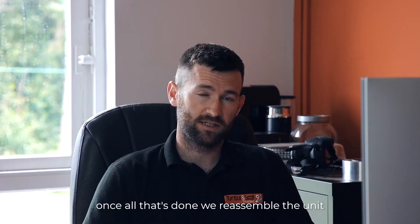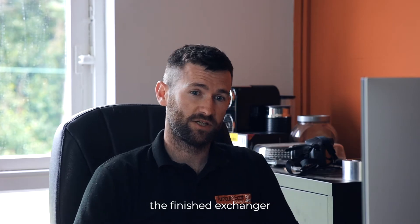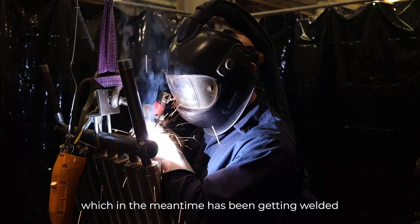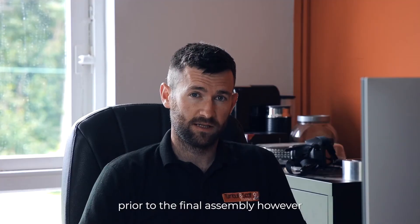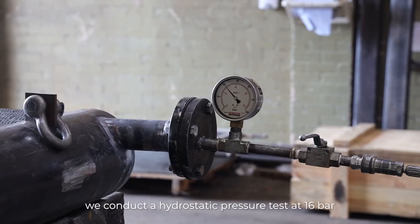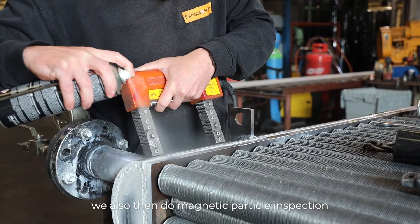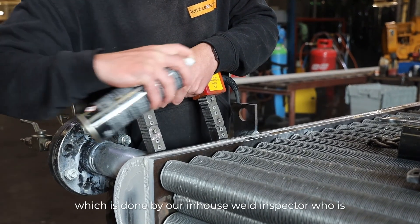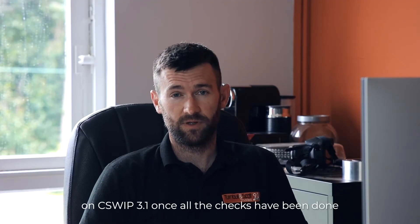Once all that's done, we reassemble the unit and it's ready to receive the finished heat exchanger, which in the meantime has been getting welded by one of our coded welders on site. Prior to the final assembly, however, we conduct a hydrostatic pressure test at 16 bar. We also do magnetic particle inspection, carried out by our in-house weld inspector who is qualified to PCN level 2 and C-SWIP 3.1.